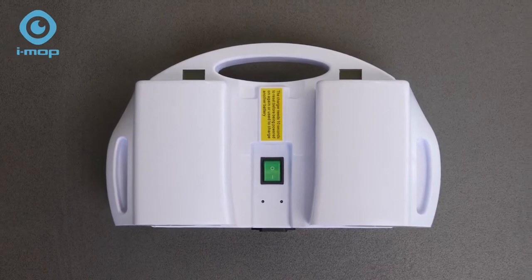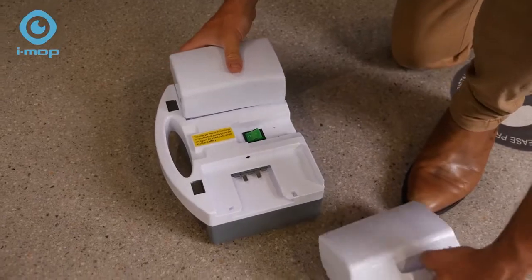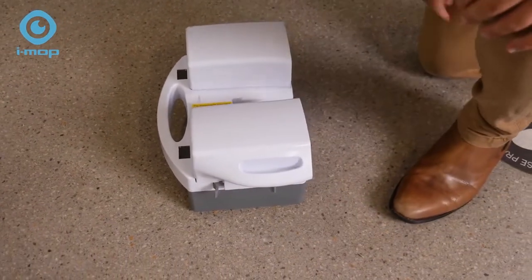Two high performance lithium batteries provide a one hour run time and with a spare set of batteries the supercharger enables you to work around the clock, recharging in just one hour.